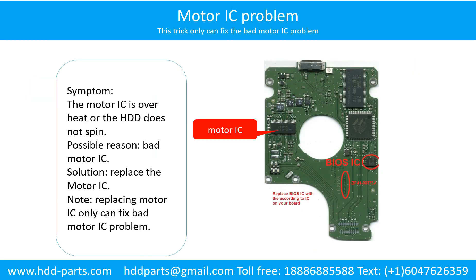Motor contacts loose problem. Symptom: the motor can spin but cannot reach its full speed. Cause: loose motor contacts. Solution: resolder or replace the loose contacts, or replace the PCB board.